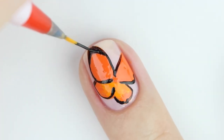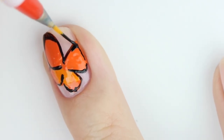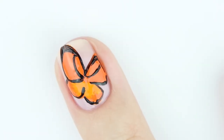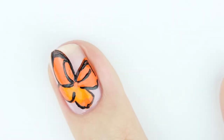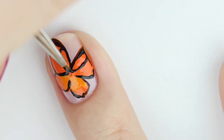We're going to be adding some more details later, so if the lines aren't perfectly straight they will get fixed. For the top part of the wings, add a little bit more black polish. Next, add in a curved line at the center part and try to make that symmetrical as well.